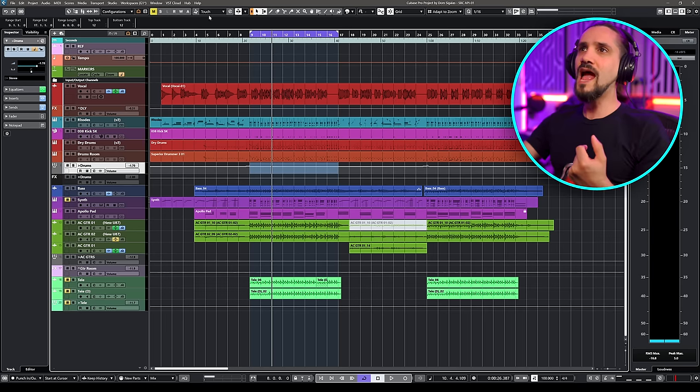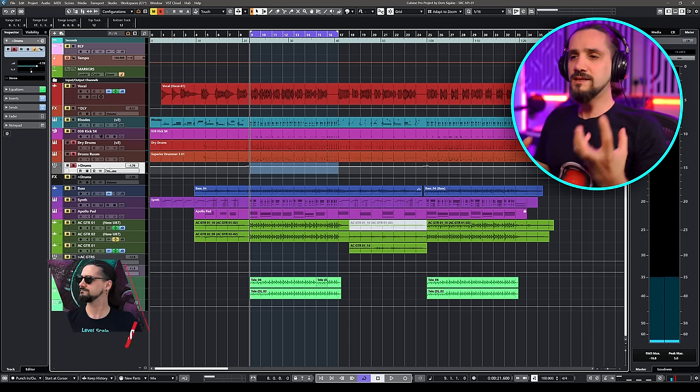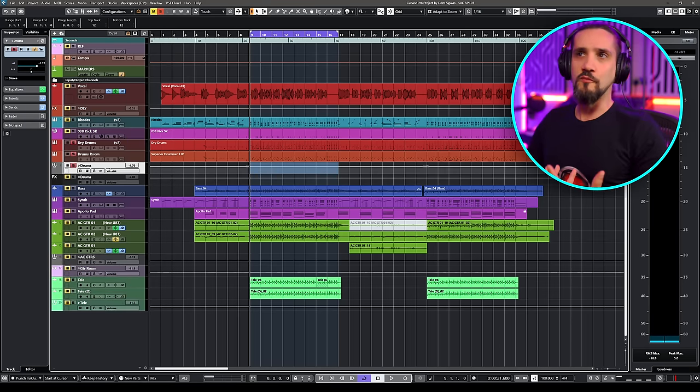Why do we do this in a parallel channel and not on the main channel? Because if you start compressing quite a bit, you squeeze the life out of your material. Parallel compression gives you the best of both worlds: the bigness of the compressed sound, but also the natural sound of the original recording. I have this drum recording right here — it's a simple drum pattern. I want to add a little bit of life to this drum kit; it's quite dry, so I can give it more sustain and a little bit more oomph.